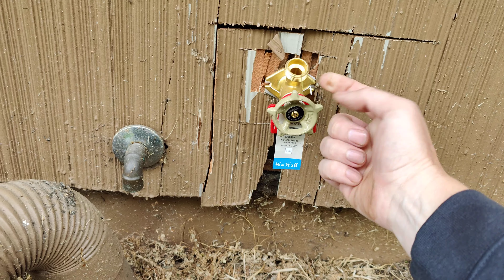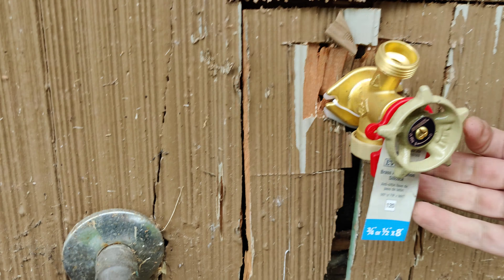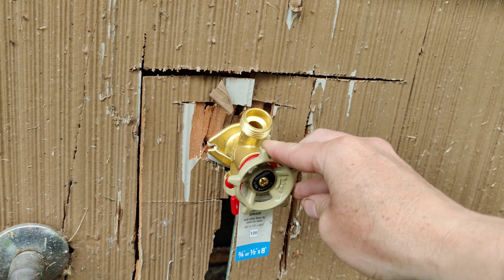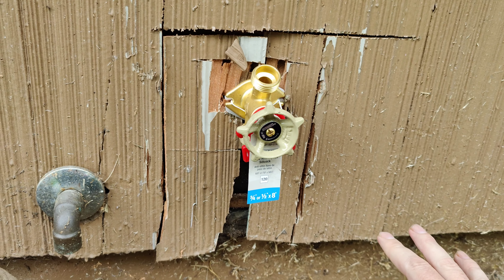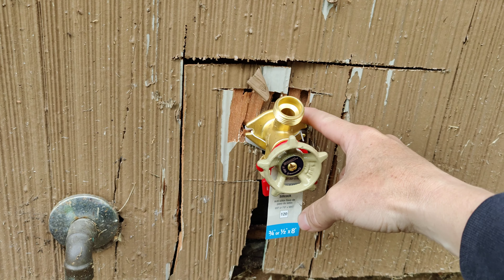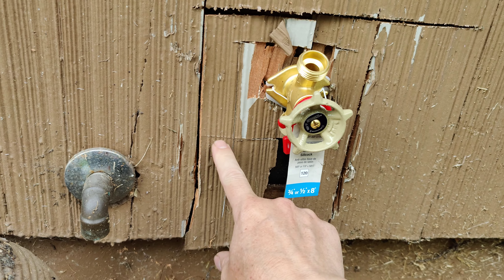This is the repair that Jose did out at Stoneway. He had a temp guy with him who was supposed to be training on how to do quality repairs. Unfortunately, I don't know that we're going to be able to bill for this, or if we do, we're going to have to pretty much redo it. We really need to redo it anyway.